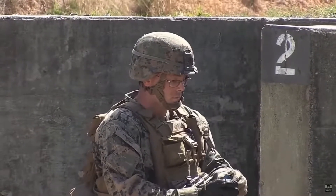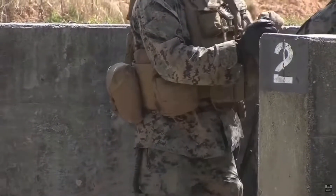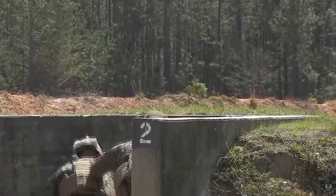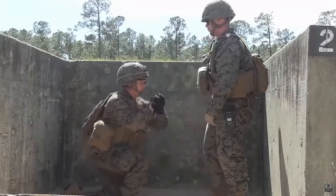A common type of explosive grenade is the fragmentation grenade, whose iron body, or case, is designed to break into small, lethal, fast-moving fragments. Such grenades usually weigh no more than 2 pounds, or 0.9 kilograms.